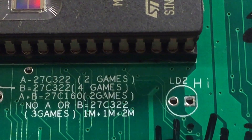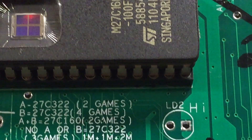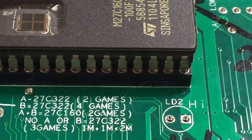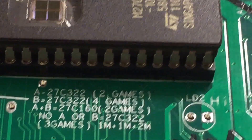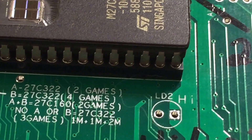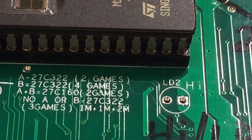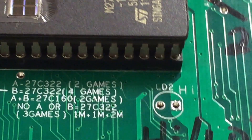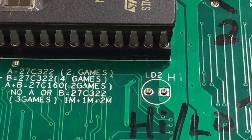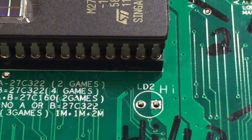If you bridge just A, then it's two games into a 27C322. B is four games — four one-megabyte games. A plus B is if you're using a 27C160 for a two-game multi-game, so that's two times one megabyte. And if you don't bridge any of them, it'll do three games in one: one megabyte, one megabyte, and then a two-megabyte game.